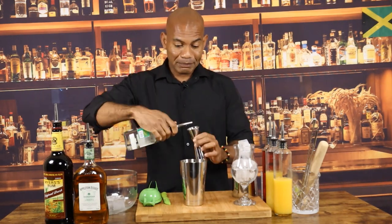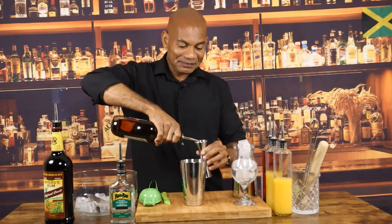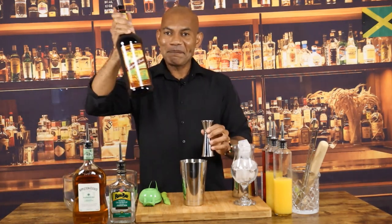For this one, we are going to go with one ounce of overproof rum — Rumbar. Half ounce of Appleton Signature Blend Gold Rum. Half ounce of Myers Dark.